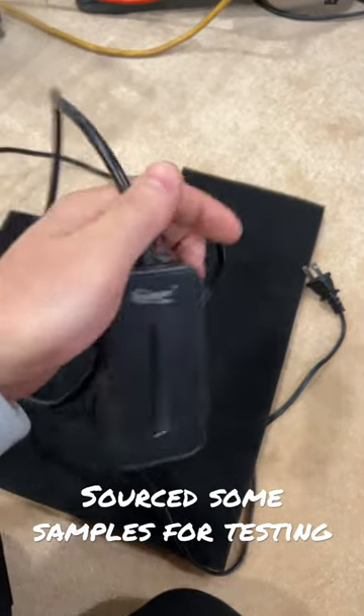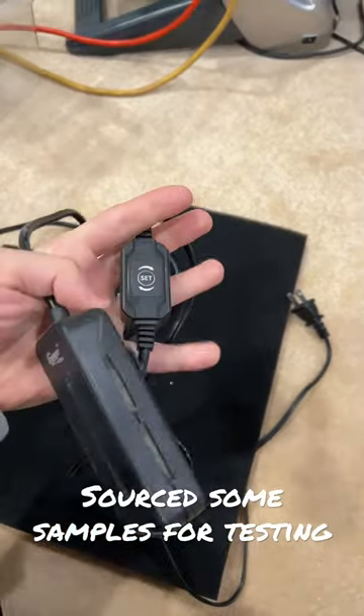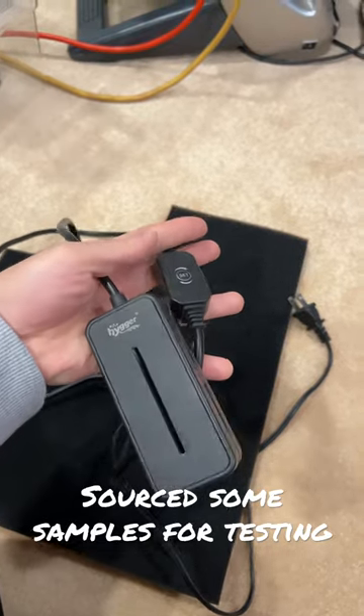I really like this hiker heater. It's small, it tells you the temperature, and you can adjust it from outside the tank.